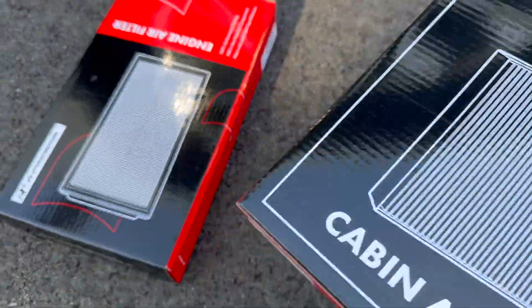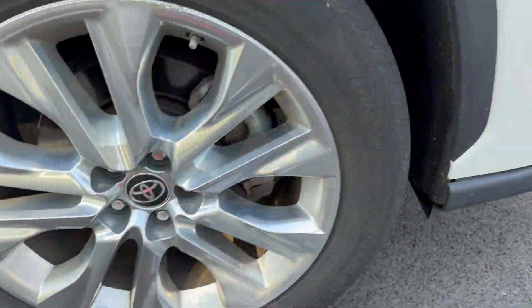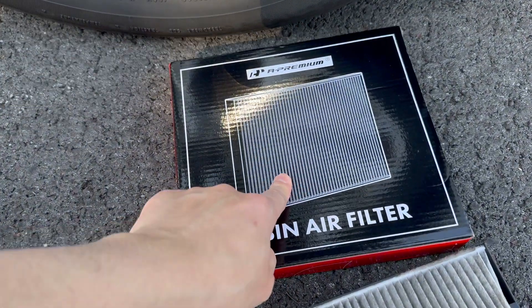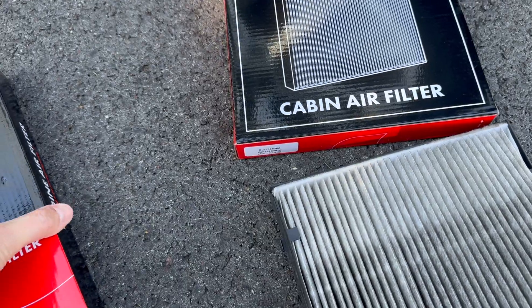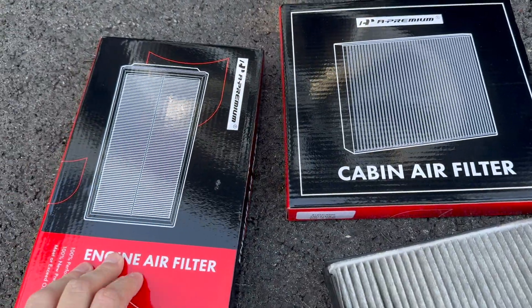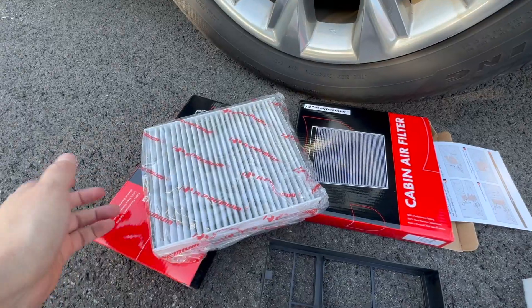We've got the new one, and I'm also going to change the engine air filter just under the hood over here. The dealer wanted to charge me about $150 for those two air filters — that's insane.